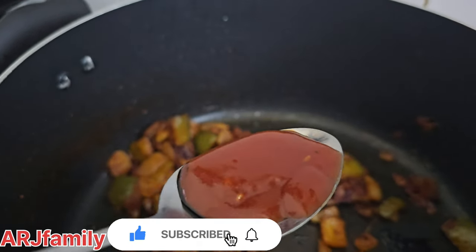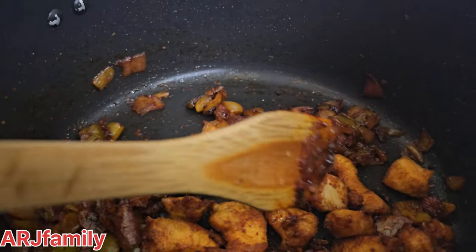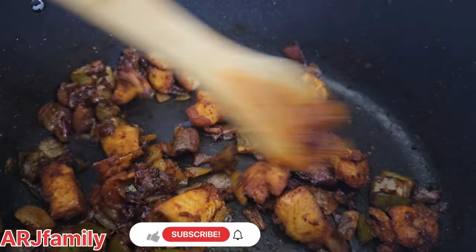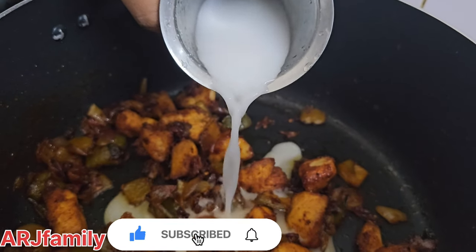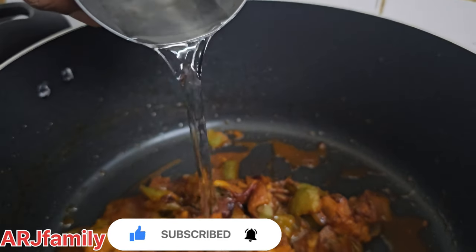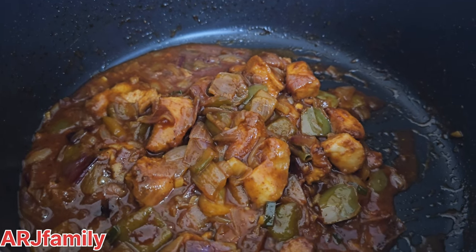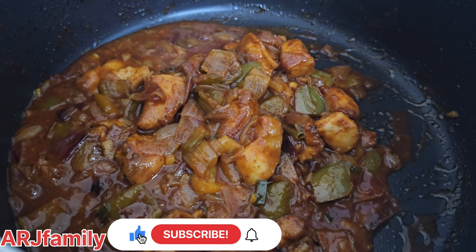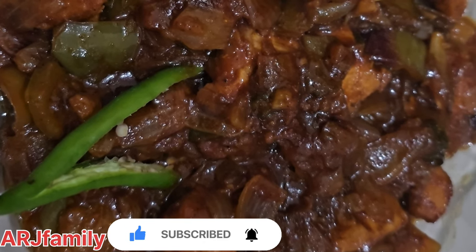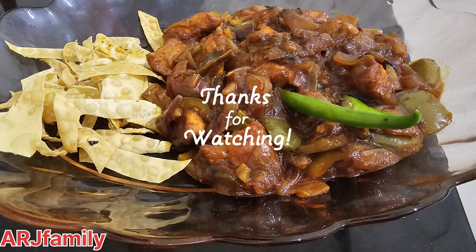Let's mix the chicken in the middle of the pan and add 1 teaspoon of corn flour. Add the chicken wings to the top and to the bottom.